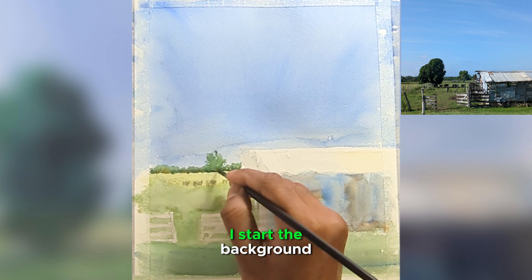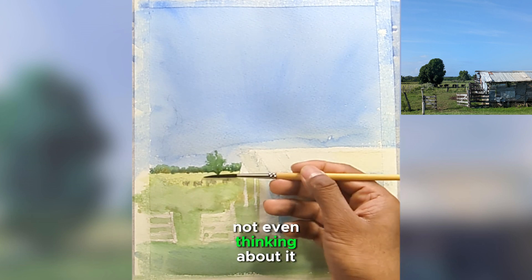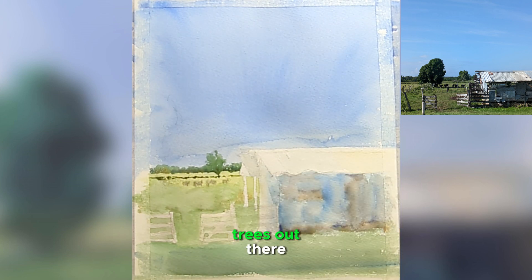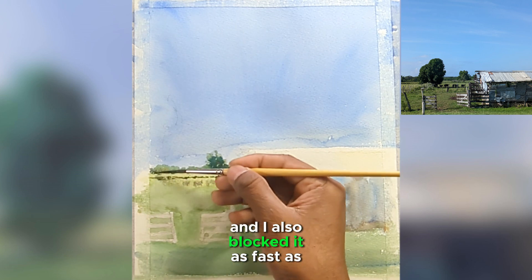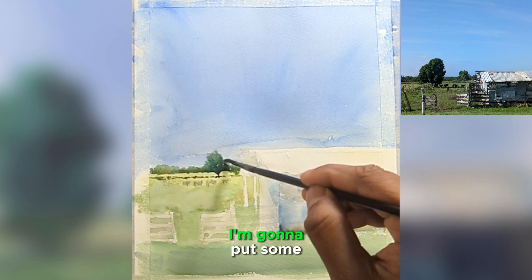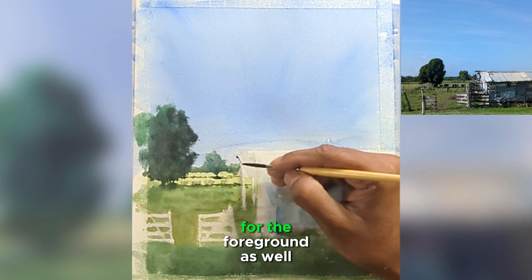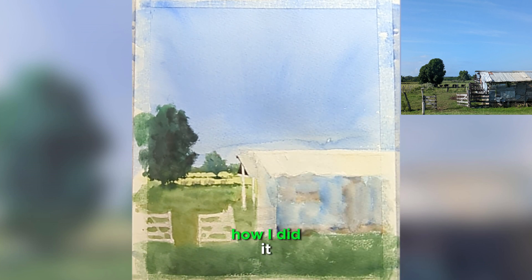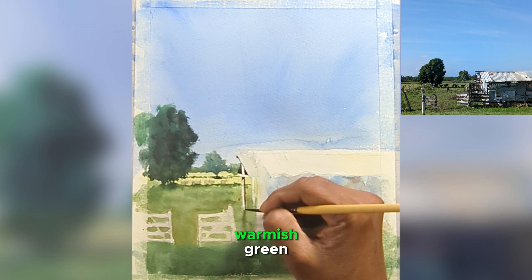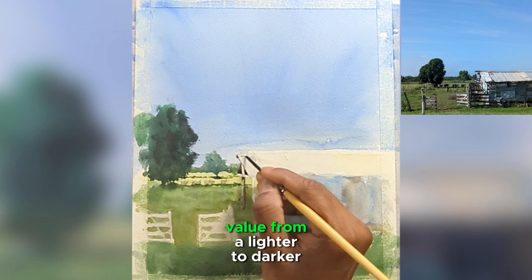I started the background trees and kept them as a single shape as possible — not even thinking about each and every individual tree. I put down the wash and blocked it as fast as I could. Before it dries out, I'm going to put some cobalt blue for the shadows. I did the exact same process for the foreground, also doing another wash for the mid-ground, mixing warm green to dark green to create value from lighter to darker.